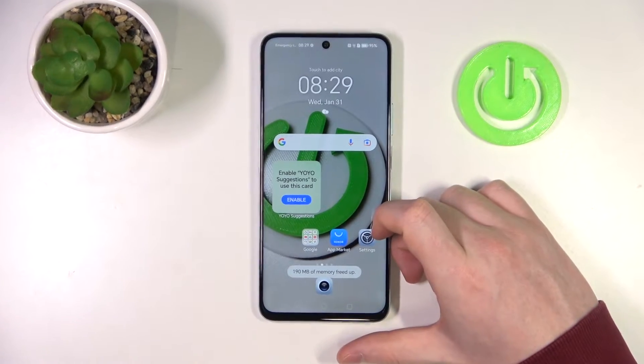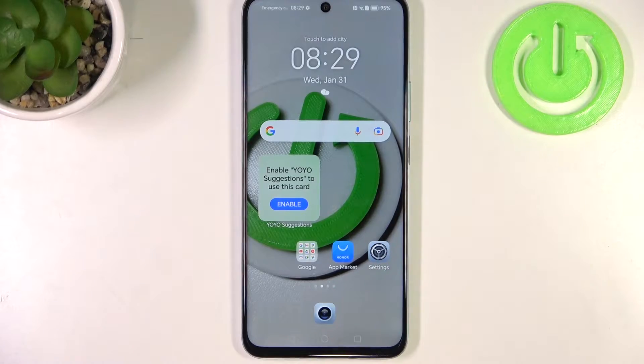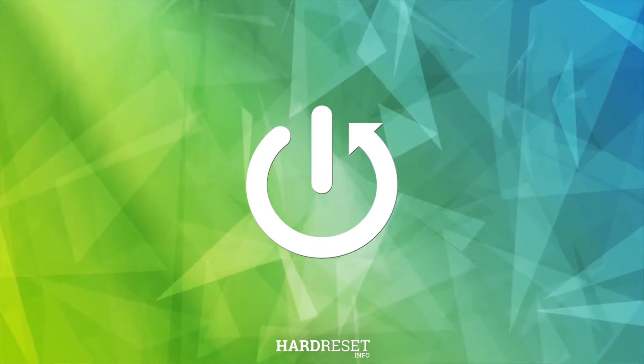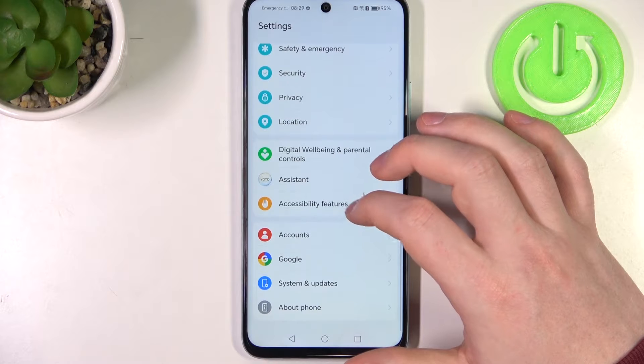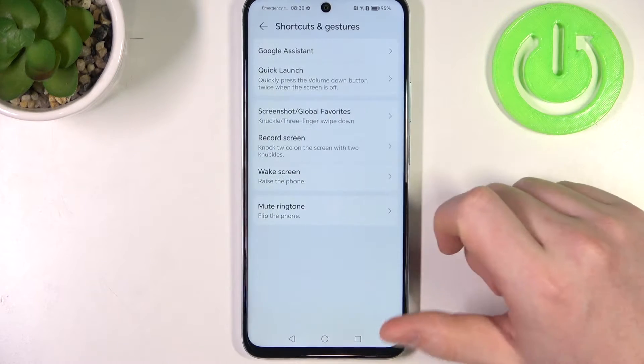Hello! In this video I want to show you all available gestures and motions on Honor X7B. To do this, first we'll need to open our settings, then scroll down, and here we should be able to find accessibility features — there's shortcuts and gestures.